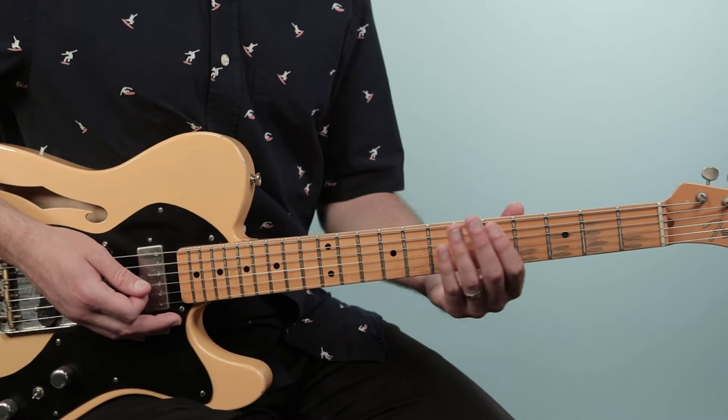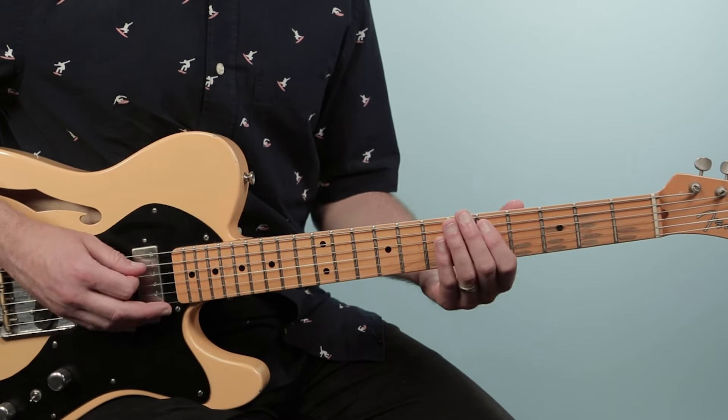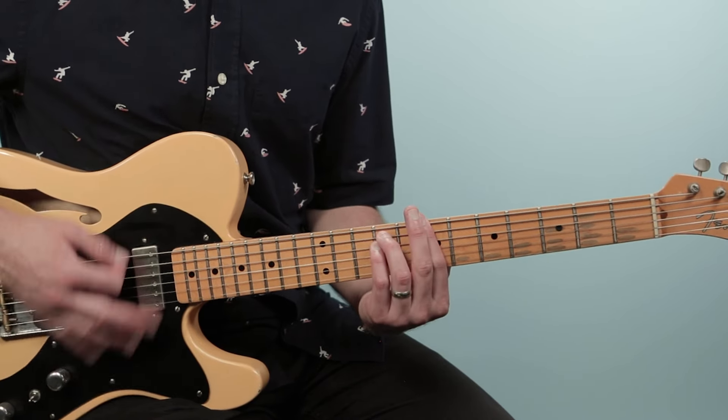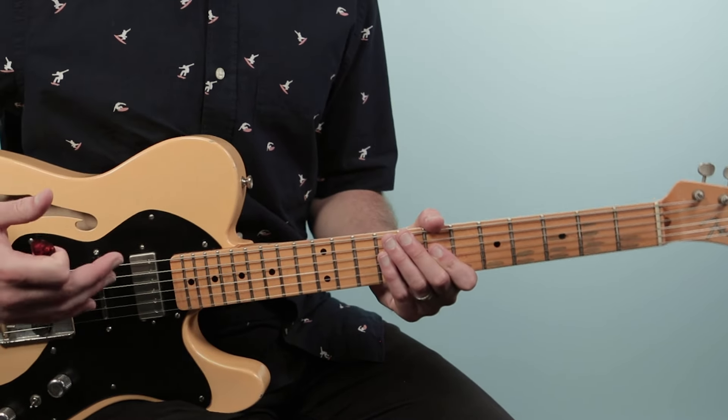Now there is this little walk-up you can do when you go back to the verse. You just hit the note D on the fifth fret of the fifth string, and that's on beat four. So one and two and three and four and one — and then you're back to the verse progression.